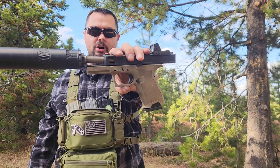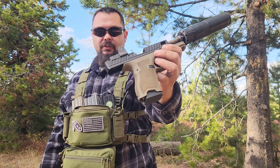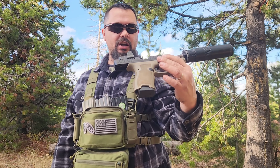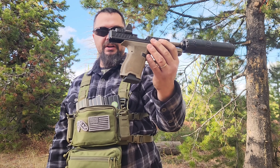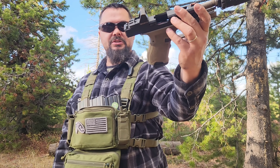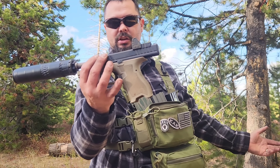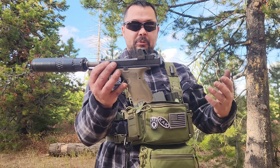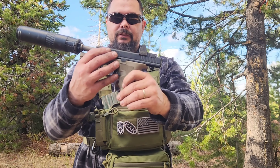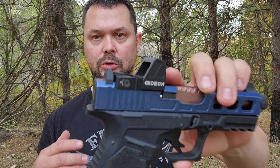All right guys, that is the Gideon Optics Rock. I highly recommend it if you're looking for an RMR footprint red dot sight and you want a green optic. Get yourself the Rock. Gideon Optics makes some great products. If you go over to Gideon Optics and buy yourself something, use coupon code DELTA10 at checkout and save yourself 10% off. You don't have to get the Rock — you can get the Omega, the Mediator. I tried that out earlier; I'll leave a link to that video in the description below.